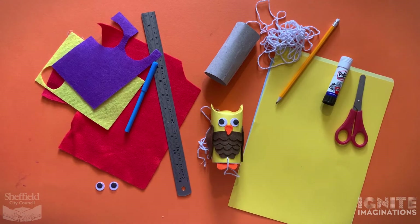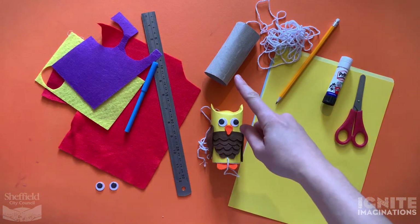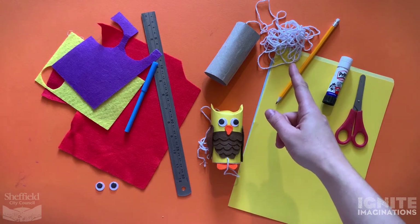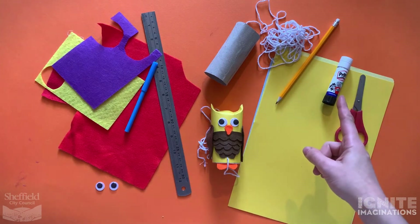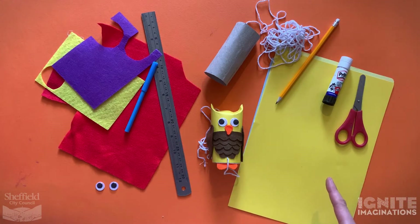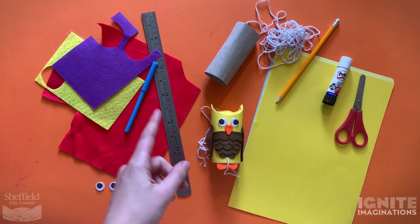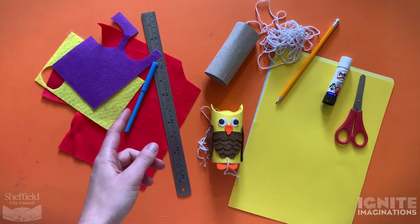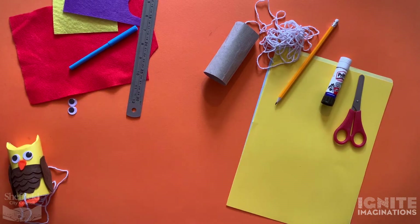Here are the materials you're going to need to make your own Wagner the owl. The essential items are a toilet roll, some string (you could use wool instead if you haven't got any), a sharp pencil, glue stick, scissors, and some card. What would also be helpful is a ruler, bits of felt, a marker pen, and some googly eyes.